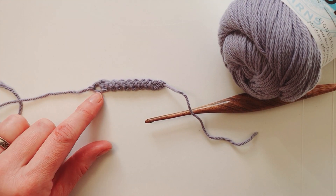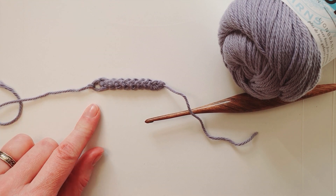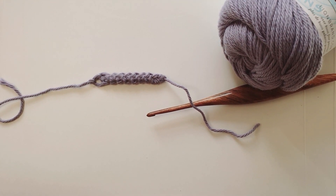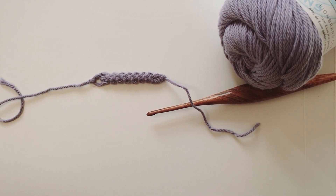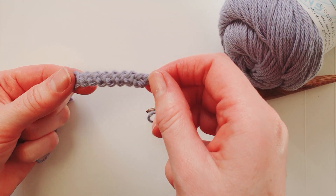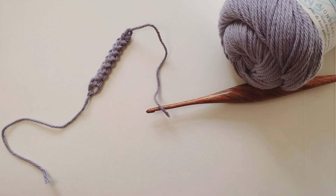The start end often has a little loop that can very easily be hidden when weaving in the ends. Romanian cord has lots of possibilities: I've used it for the straps of a top, it can be used as bag straps, or as a standalone project such as a belt, key fob, or lanyard.